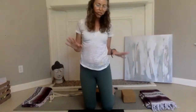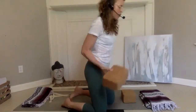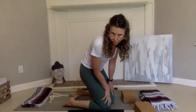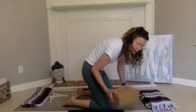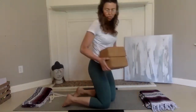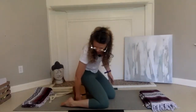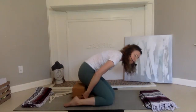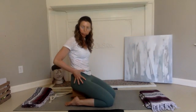We will start with Virasana, Hero's Pose, today, because the meridians we're working with — the stomach and the spleen — run through the tops of the thighs. If you are having knee issues, take two blocks, because this is really quite a therapeutic posture for the knees. A lot of knee problems really start in the hips — they are felt in the knees, but the yin practice really addresses a lot of hip issues.